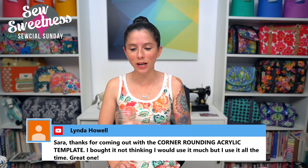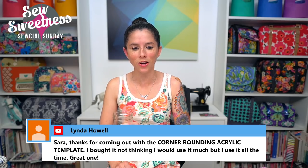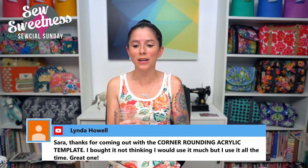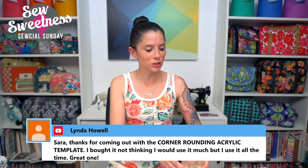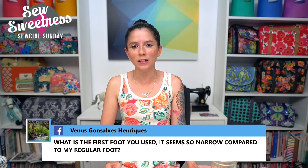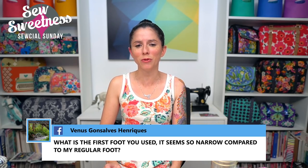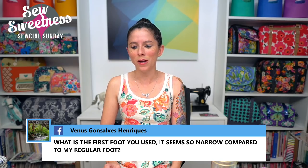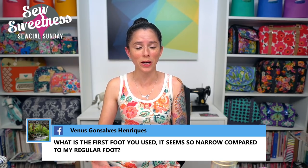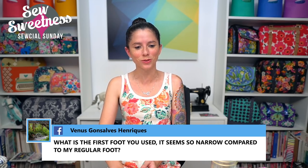Linda thanks me for the corner-rounding acrylic template — she uses it all the time. I'm so happy it's useful! It works for specific Sew Sweetness patterns like the Amethyst project bag, and any time you need a rounded edge and want to use your rotary cutter instead of the pattern piece, as long as the corner matches up. Carmen asks how to maintain a consistent quarter-inch seam. Depending on your machine, look for markings on the machine bed. On my machine, I have pink washi tape marking a half-inch seam allowance since my machine doesn't have that marking.